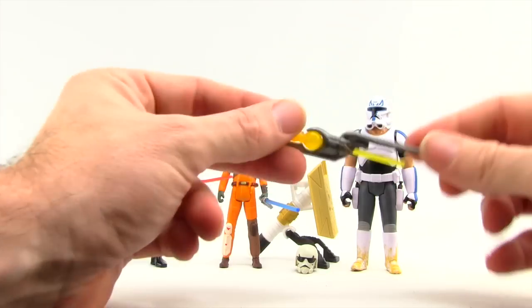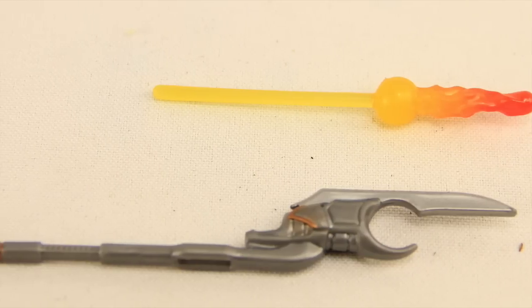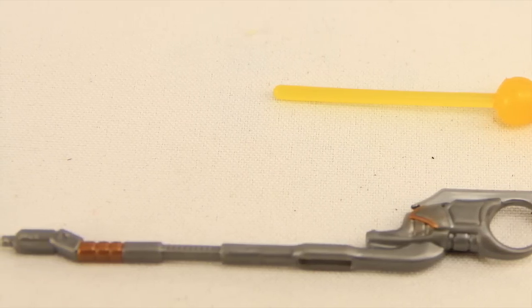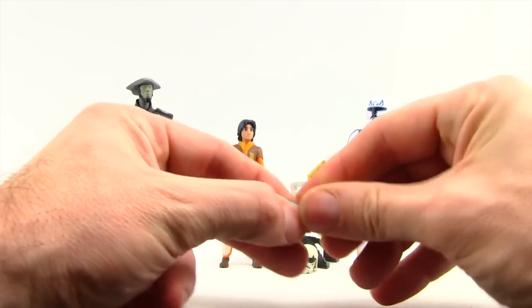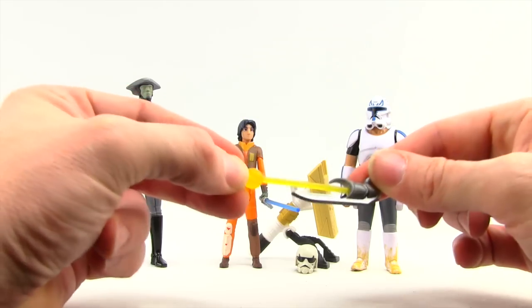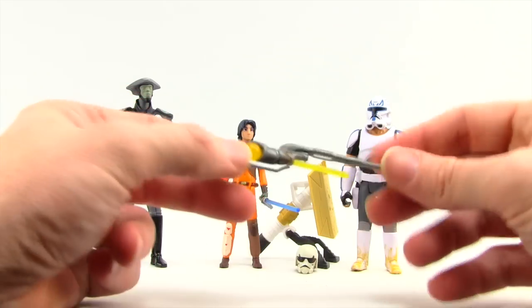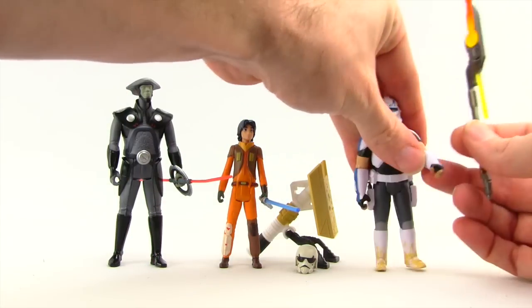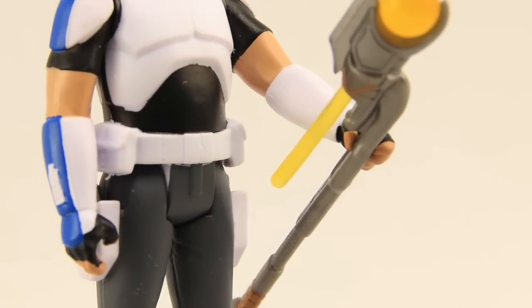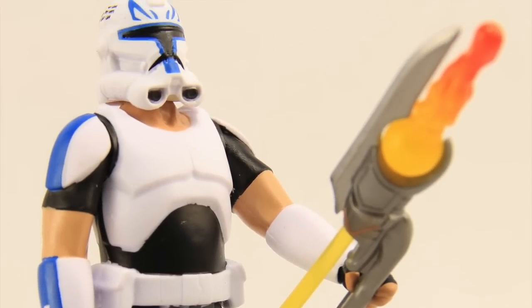Rex comes with this staff-looking thing. It's got a little blade on the end — just gray plastic with a little bit of gold — and it's got this translucent fireball missile slash thing with a little hole you can slide it into. You can kind of use it as a staff on its own, and if you have the other two figures in his wave you can do the Build-A-Weapon.